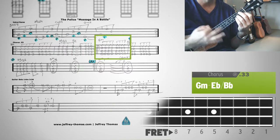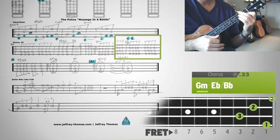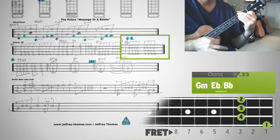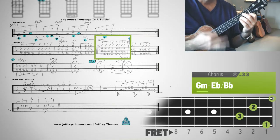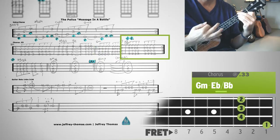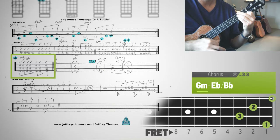Then you go to G minor, Eb over Bb — but a different voicing of it, so check the chord sheet. Okay, that was ending 1. Now we go back to G minor, and ending 2. Back to G minor.